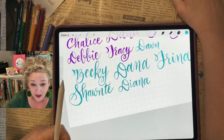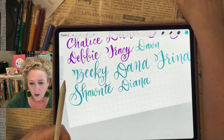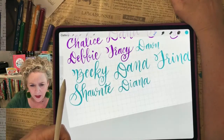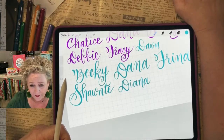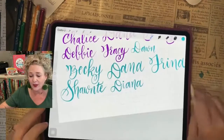Did anybody not see their name that's joined? If you have an add-on — I think I have add-ons here too. If you are already a member and you added on, let me see if I have anybody. I don't think anybody's added on. Let me mute myself for a second.